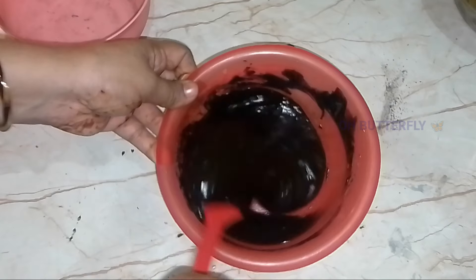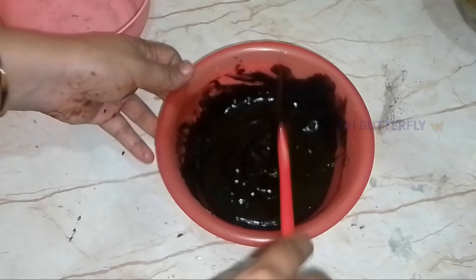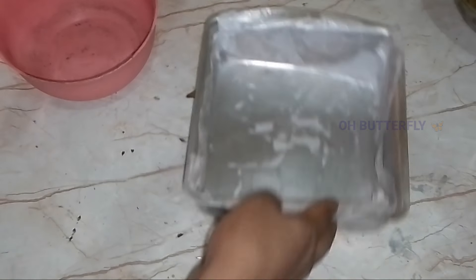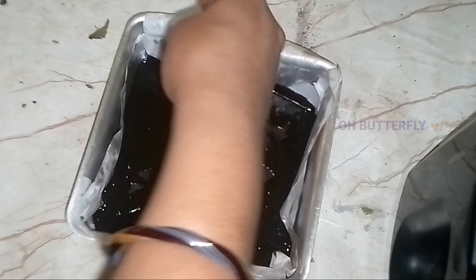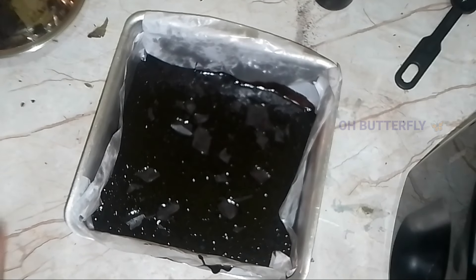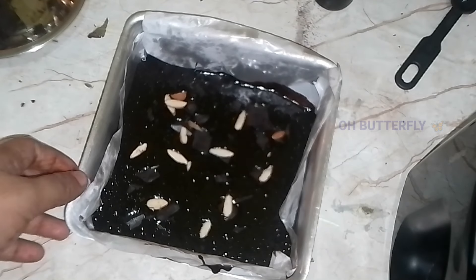I will add the dry ingredients and a little bit of butter. Grease it in the mold — this is a 7-inch mold. This is a chocolate and nuts brownie, so I will add the nuts.